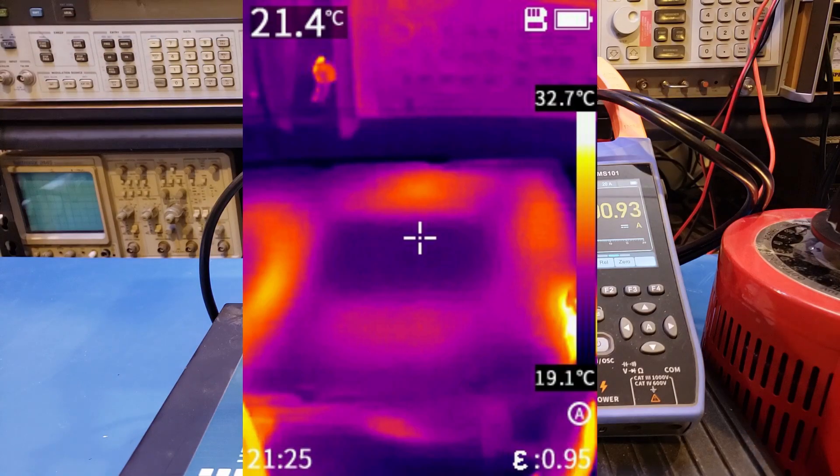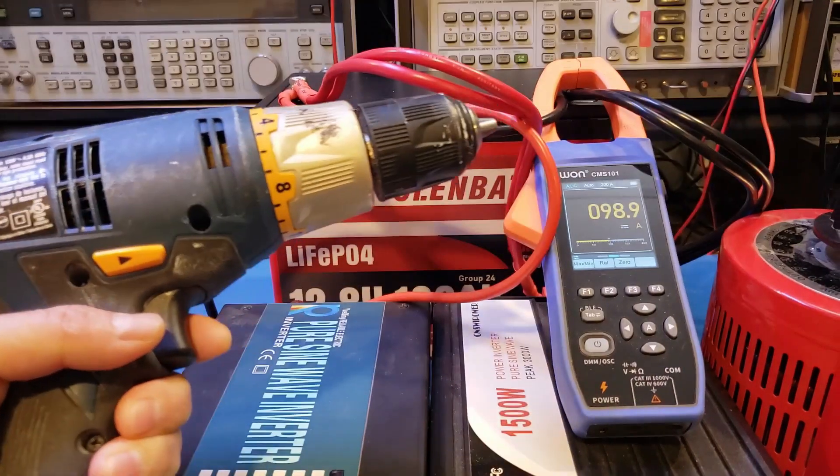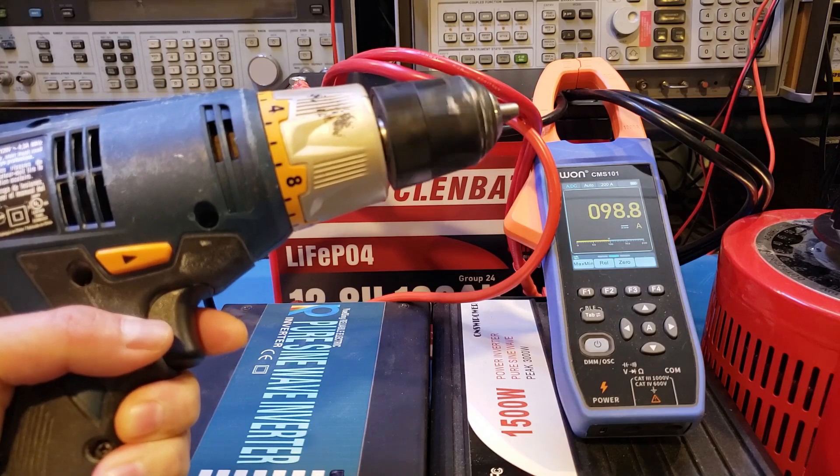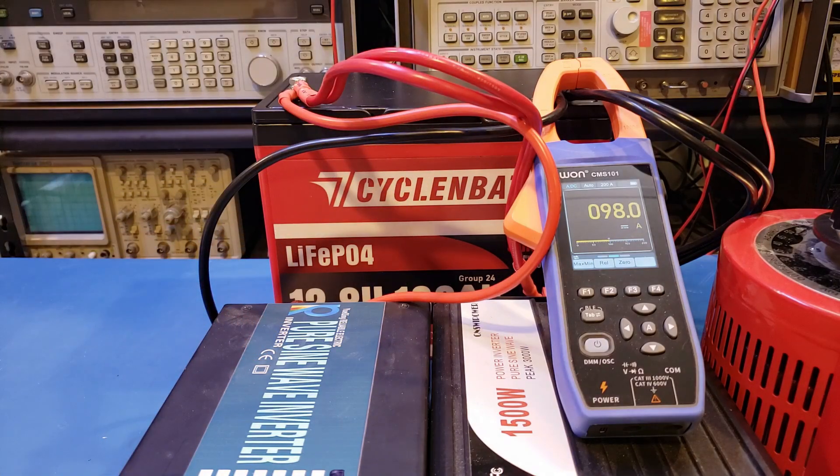The spec didn't mention peak load current, so let's see if the battery can handle the inrush current from an electric drill. For this test, I let the heater run and drew 100 amps as a baseline, then started the electric drill to see how it handled the additional inrush current. It worked pretty well — no problem at all.